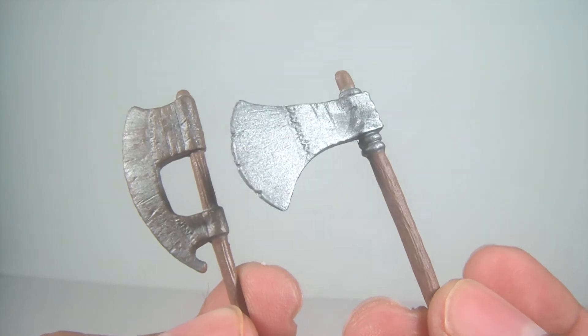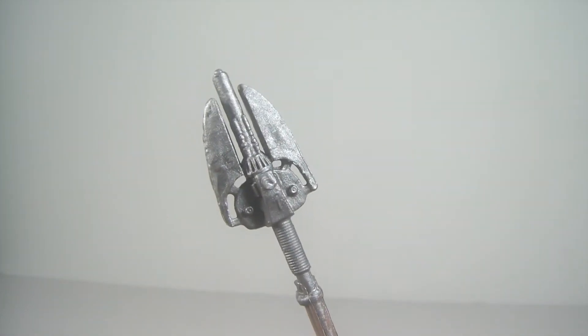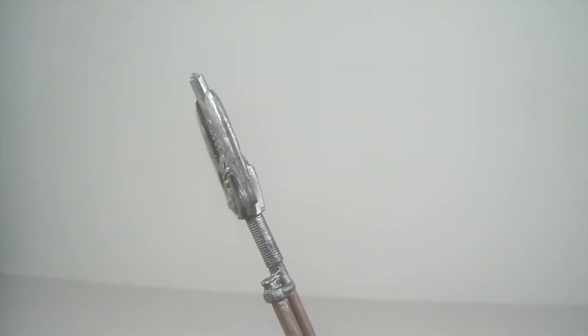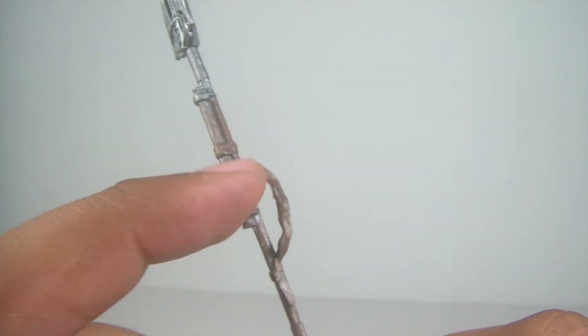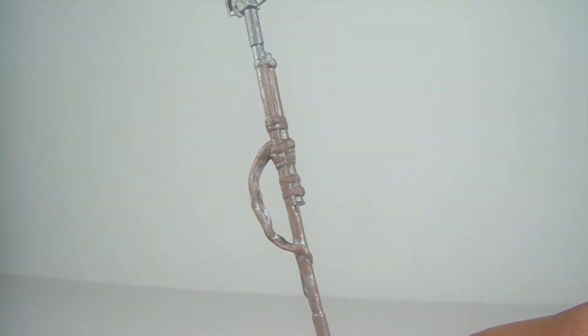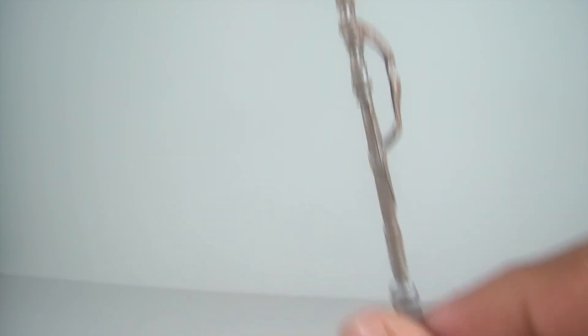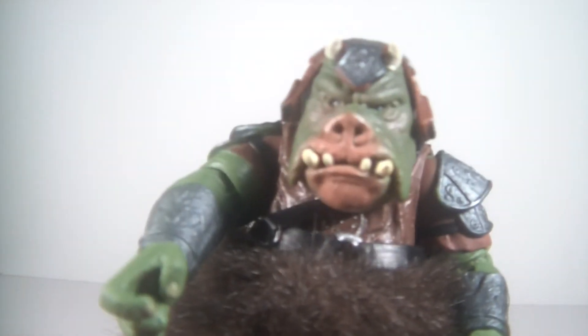Either way I think it looks great and he holds these very well. This is my favorite of the two — just a great looking piece. You also have this pike staff which has a rustic look to it, good detail, and a little strap for him to hold it. Really nice accessories that come with him.